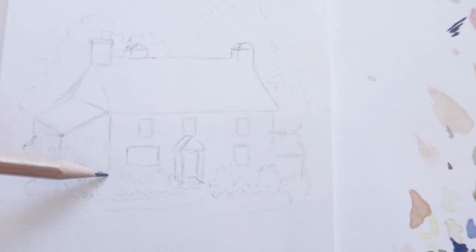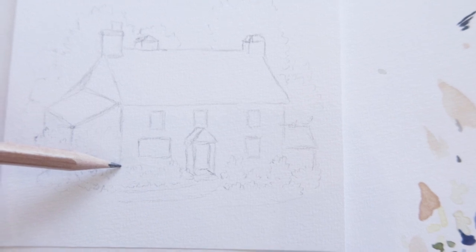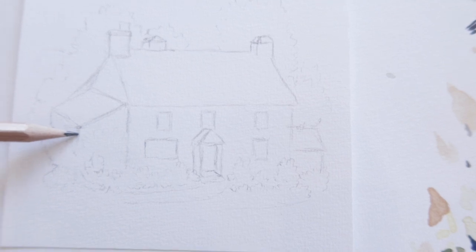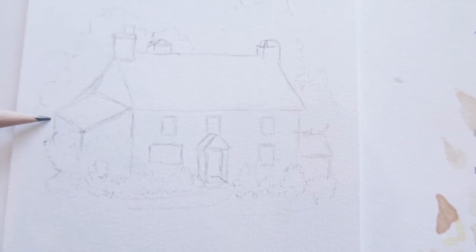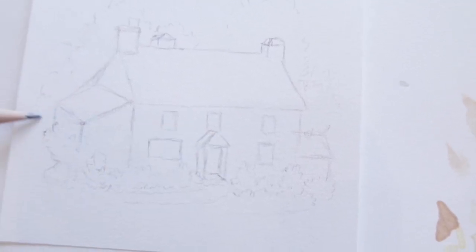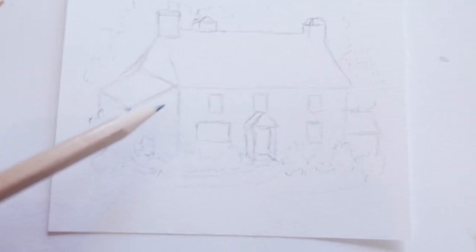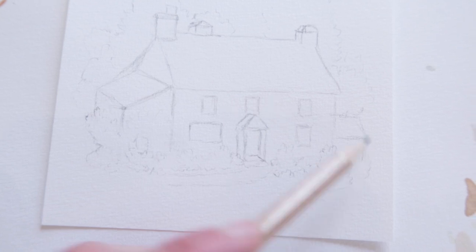Moving on to what I mean about making sure all the lines are correct. When I say we need all the horizontal lines to be parallel, I'm talking about making sure the corners of each wall are parallel with one another. There's a wall going straight down on the left of the building, then there's a slight bit of building outcropping from the main cottage — that corner goes directly down, and so does this one, so they're all parallel.